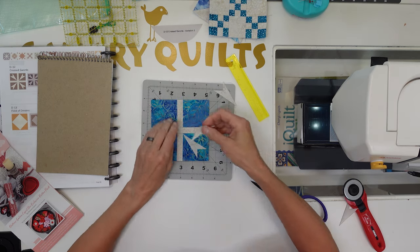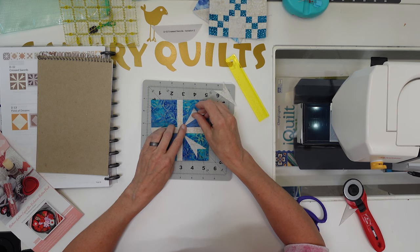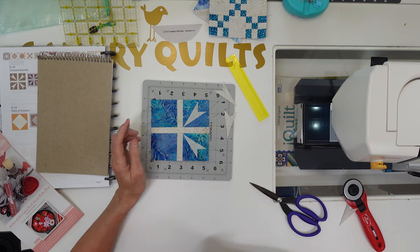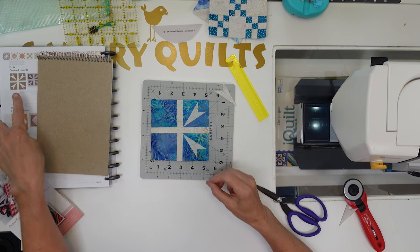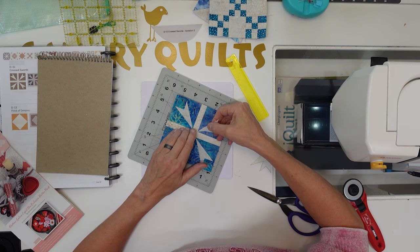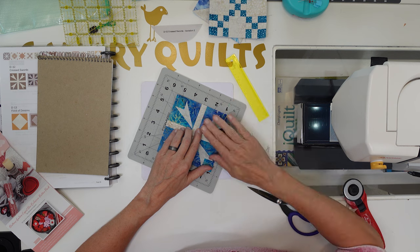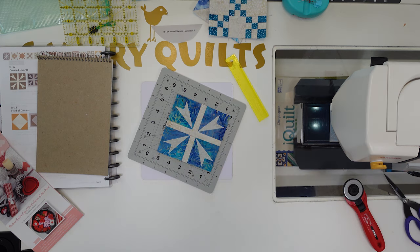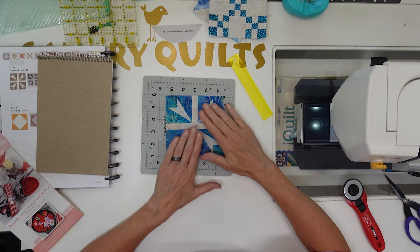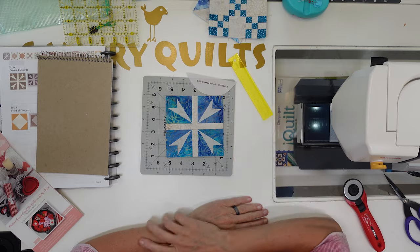I sewed these two pieces together and ironed it open. Now I'm starting to put my applique on — just putting it in the corner, this point in the corner, and eyeballing it. It's going to look like that when it's done. This could have been a potentially really difficult block to put together, but with the applique it looks exactly the same and is much easier and much quicker. I'll get that ironed down and we can move on to the next one.